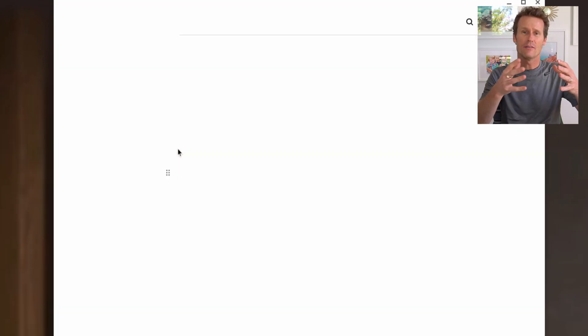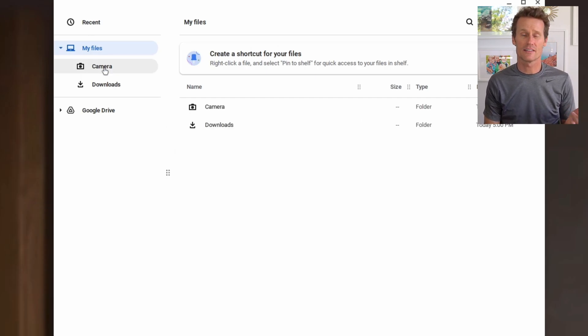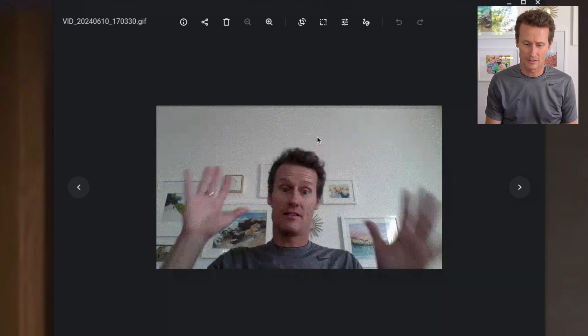All Chromebooks have a built-in file manager. On the left it says camera, so I click camera. I can see the GIF would be right up top. Click on that. There I am — I'm in a GIF.